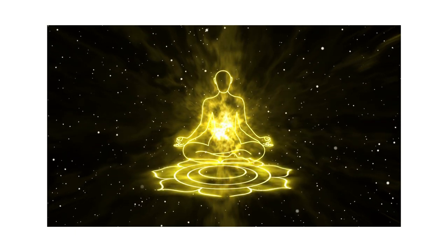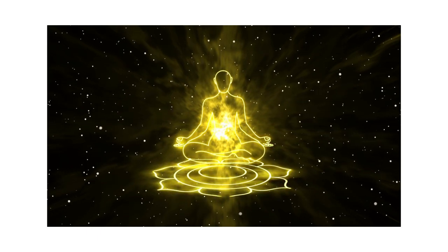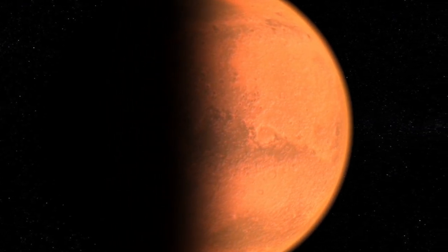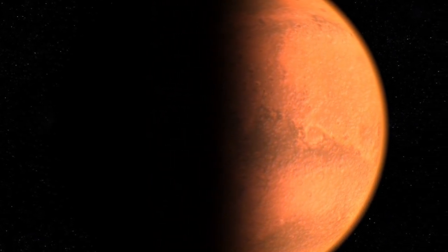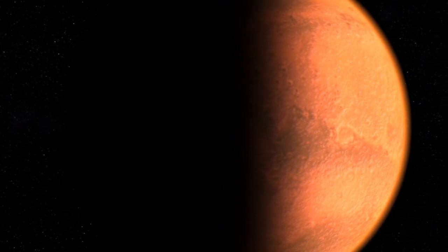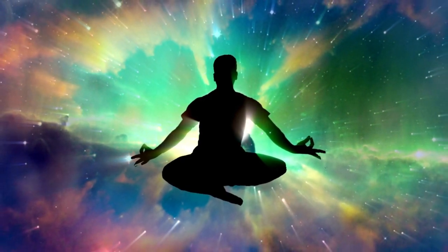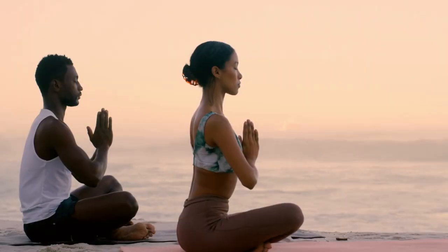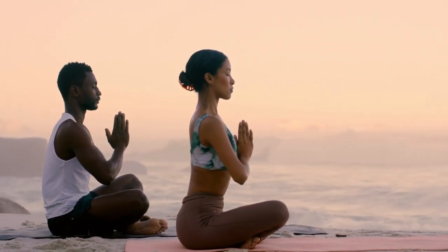Bring your attention to the area just above your belly button. This is the area of the Manipura chakra or the solar plexus. This chakra is associated with the color yellow — the color of the sun — and relates to self-esteem, creation, warrior energy, and the power of transformation. If this chakra is strong or dominant, you may be good at creating materials or things that are useful for others, helping transform yourself as well as others. Take a deep breath in and out.